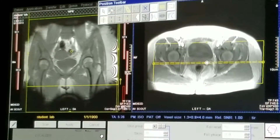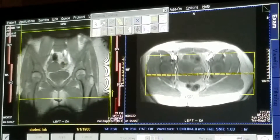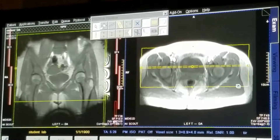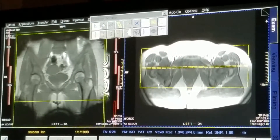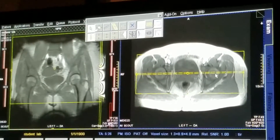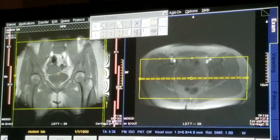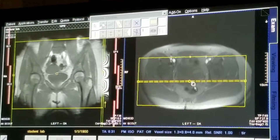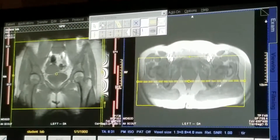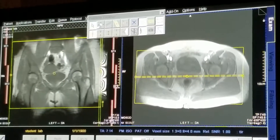Our protocol here is that we cover posteriorly the entire sacrum through the symphysis pubis. From an angle perspective, we're going to employ the same angle as earlier — we're going to look at the posterior part of the ischial tuberosities. That should pretty much match up being perpendicular to both femoral heads. From a coverage perspective, we need to cover the entire sacrum, so we need a few more slices to cover from the sacrum through the symphysis pubis.